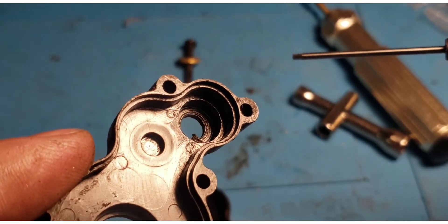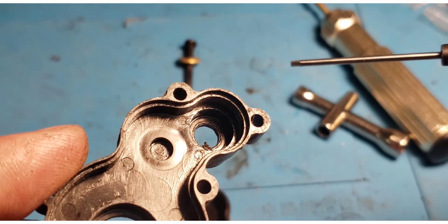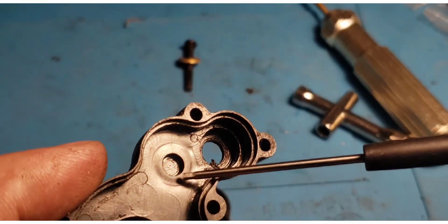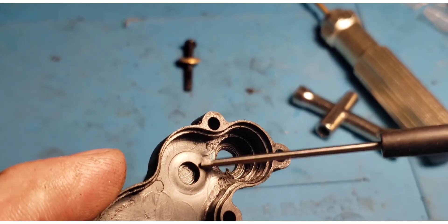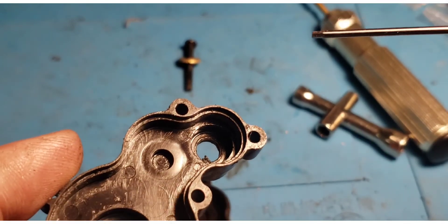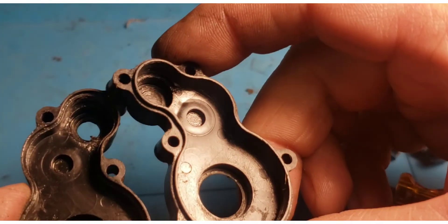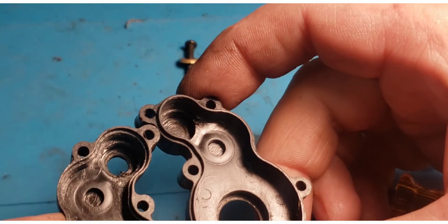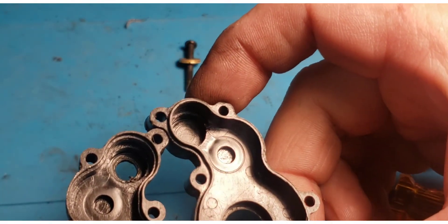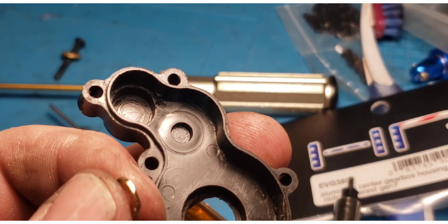On this side you can see where it was rubbing — there's a smooth indentation. My guess is that's been hot because it's wavy and has had pressure on it to look like that. Redcat did not provide space for their own gear, Hot Racing didn't catch it, and it was caught today.